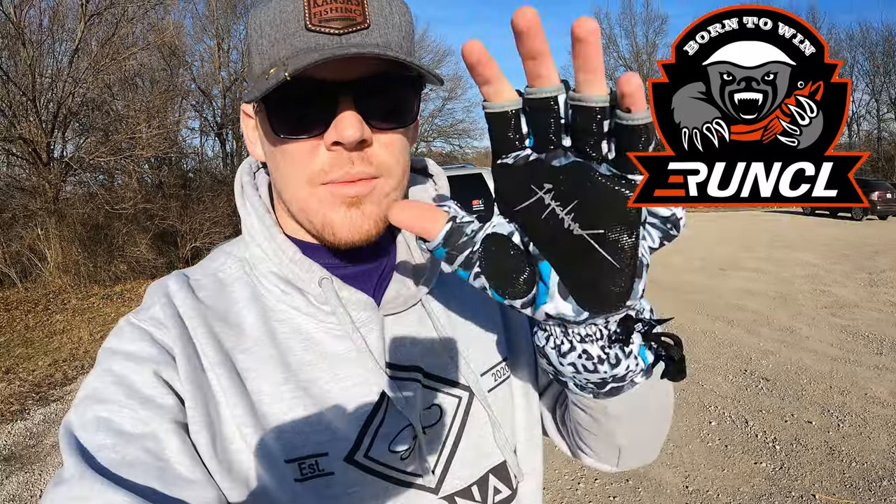So I'll be trying these gloves out today — pretty nice looking — and I'll be reviewing them. After a couple hours out here fishing, I'll let you know what I think. If you guys check in the description below, I will have a promo code for you to get 15% off a pair of these J-Claw gloves by RUNCL — R-U-N-C-L. So definitely go check those out, and I'll let you guys know what I think about them. Hope we get on some fish.